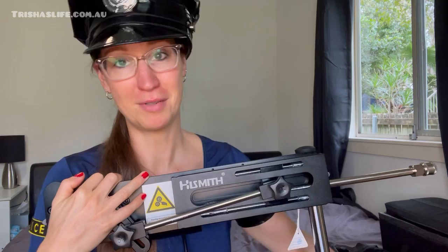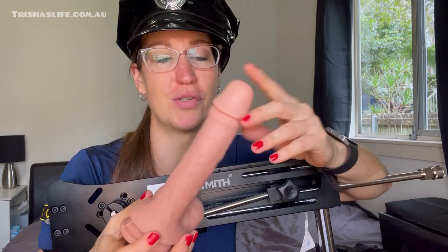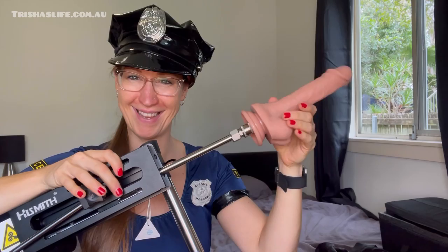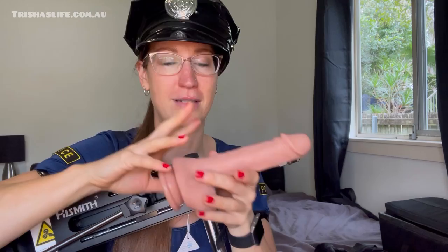The attachment that comes with it is an average-sized silicone dildo — nice and soft, realistic looking with veins and balls. It uses the click-lock attachment system — you just click it in, perfect. I've actually officially called this one my anal dildo because I've used it for anal and it stays as my anal-only toy. I tried it vaginally and anally and I love it. To remove, just pull it back and it pops out.